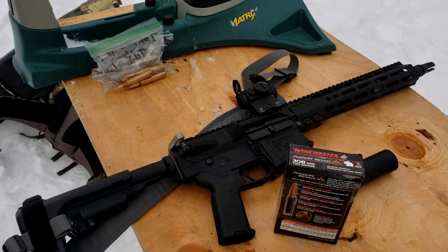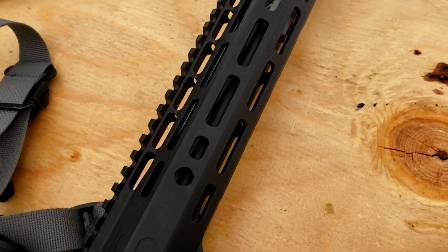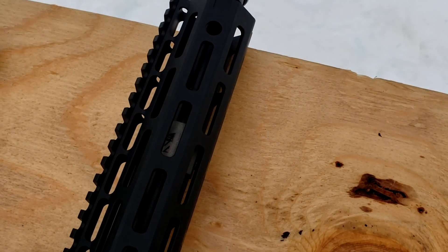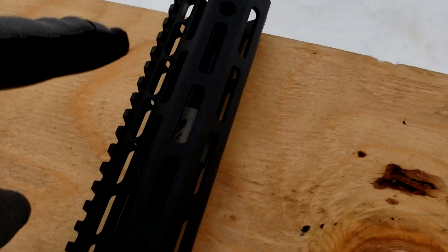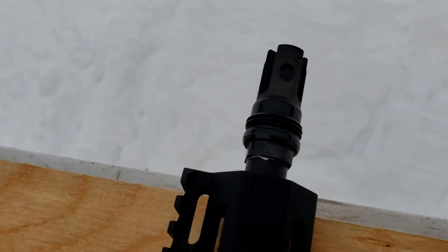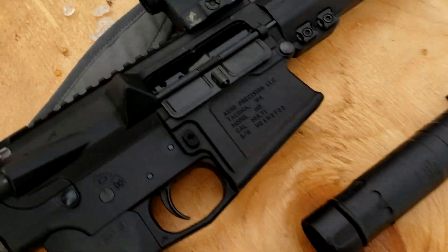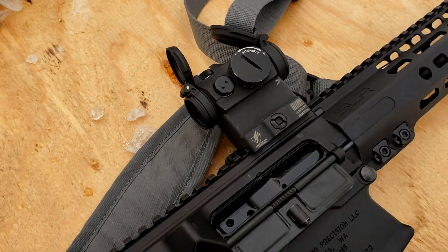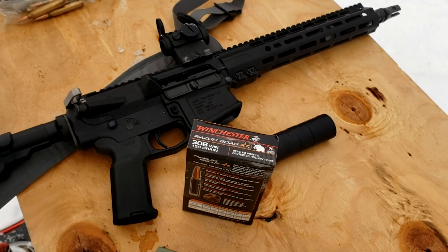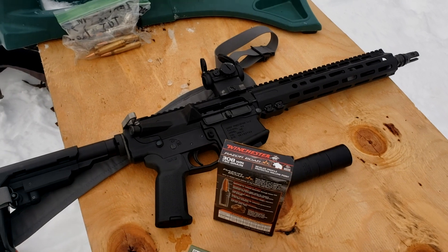Robbie talks about his build: it's a 12.5-inch AR10 in .308. It's an Arrow Precision upper and lower, SLR handguard similar to ARMS, an adjustable gas block, and a Rugged muzzle device for his Micro 30 suppressor. For the optic, he's running an Aimpoint T2 on an ADM mount. Otherwise it's pretty standard mil-spec.